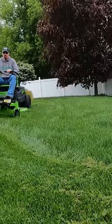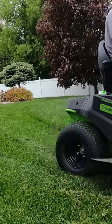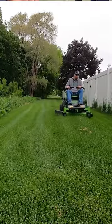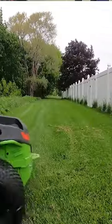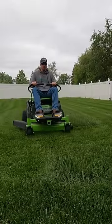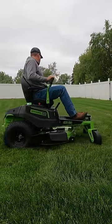We're going to go over the Greenworks CRZ428. This is an 80-volt zero-turn mower with a 42-inch deck. The feel that you get mowing with this zero-turn is very similar to the feel that you would get with a $2,000 to $3,000 Home Depot or Lowe's lawnmower that is gas-powered. It's small and it's lightweight.